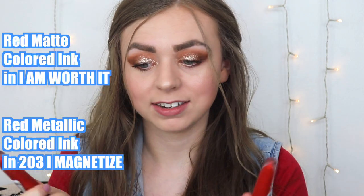Day two. We've got I Am Worth It versus I Magnetize. I love me a good red lip, so I'm excited to see if this is any good. Starting with the matte first.